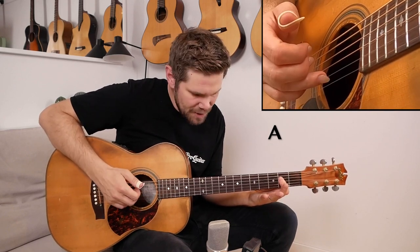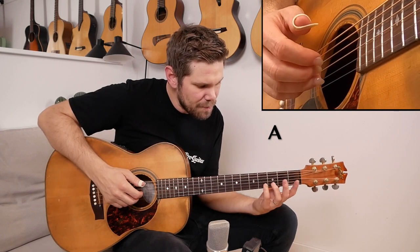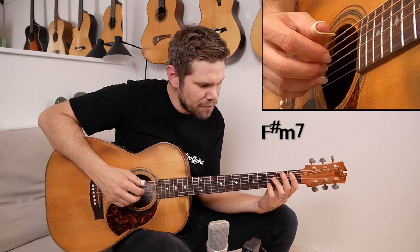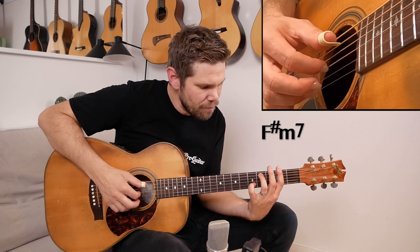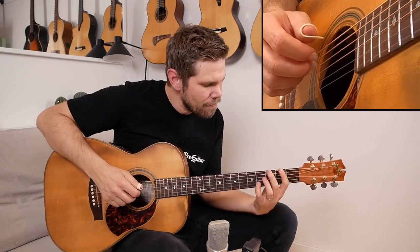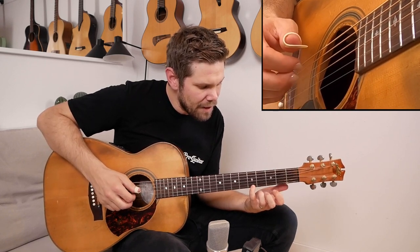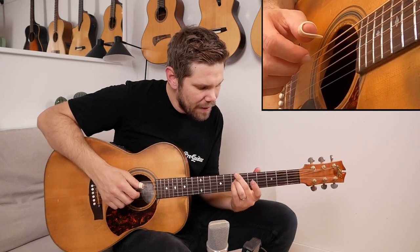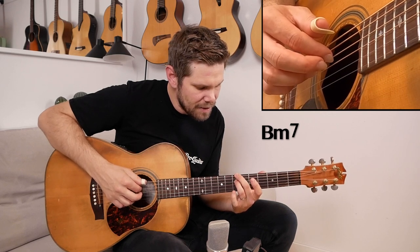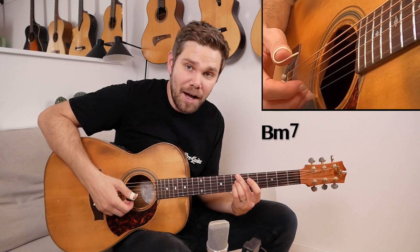I play that B string, and then I slide up with my pinky to the fifth fret of the B string to get the F sharp minor chord — F sharp minor 7. Then I play this with the pinky on the fifth fret, then open E, and then I play this B minor 7 right here on the seventh fret on the E string, D string, and G string, so we have that open E note on top.